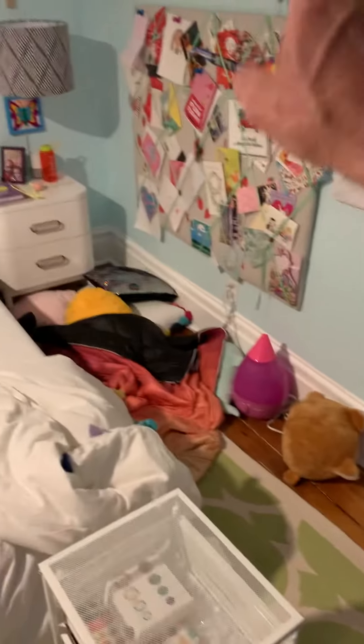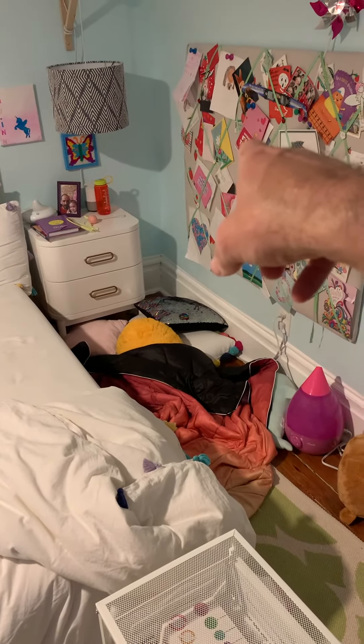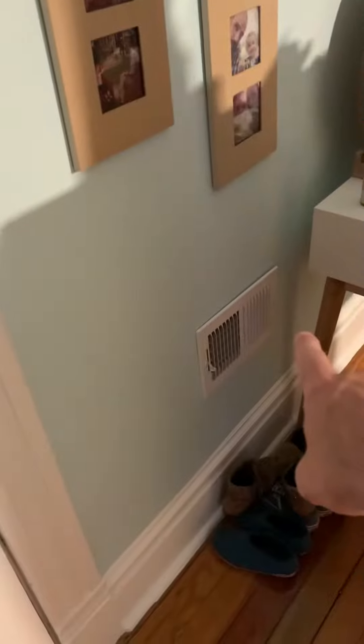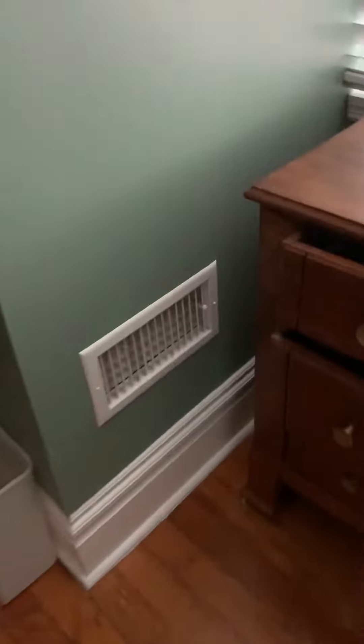We got a 6 inch that comes off that duct and runs across and catches a register in the hallway. And then we got a 12 inch that comes across here. Got a 6 inch that taps off of here, and looks to be like a 7 or an 8 that tapped off and came into here — 6 by 12 register.